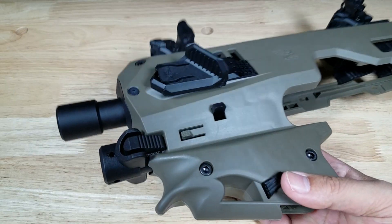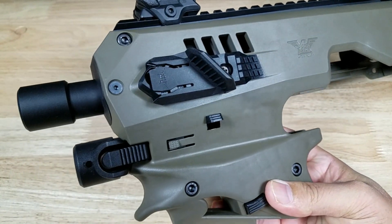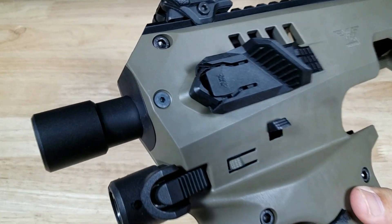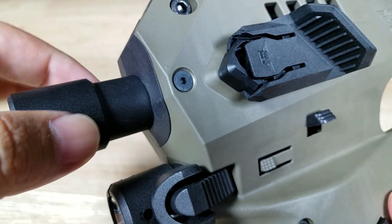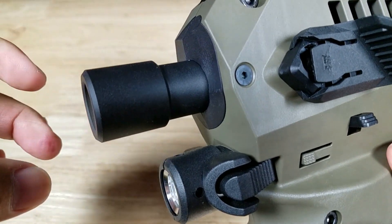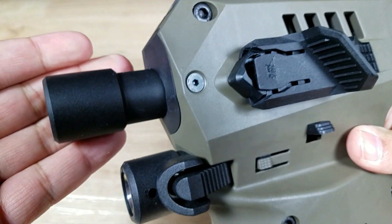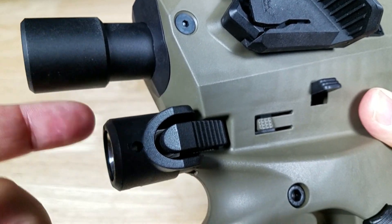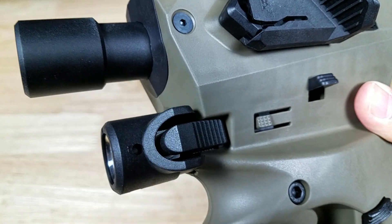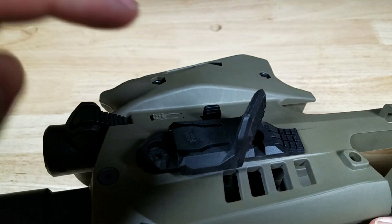Let's have a closer look at the MCK. This is the OD green version — they have a whole bunch of different colors and patterns available online. On the front end, there are two hex screws. If you remove the barrel shroud and you have a threaded barrel for your pistol, you can shoot this suppressed. Located right under the barrel shroud area is a hole where you can mount a flashlight or laser. Personally, I'd prefer to put the laser there and then buy a separate flashlight to fit on the picatinny rail on the other side.